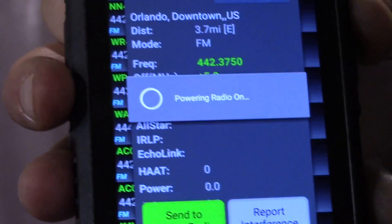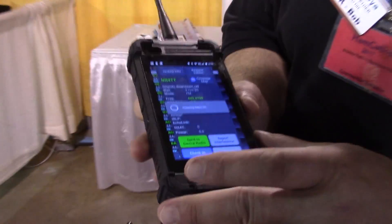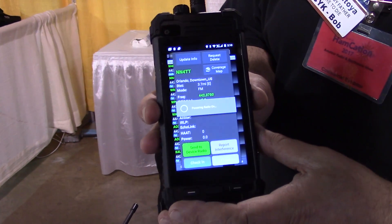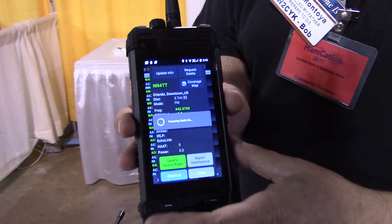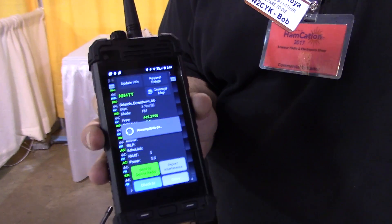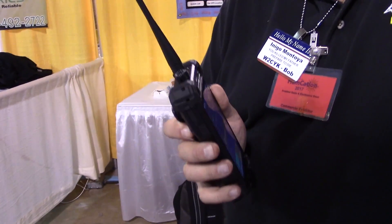If I want to switch frequencies, I just choose a repeater and press the green button, and it changes the frequency on the radio. This particular one — the radio was off, so it's turning the radio on first, and then in a few moments it will send the parameters to the radio.